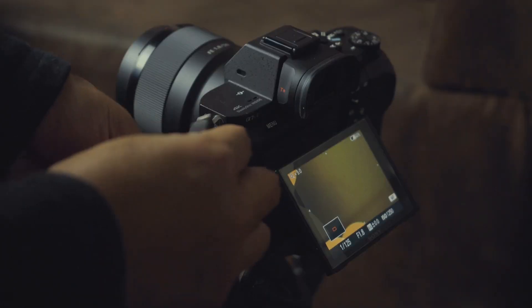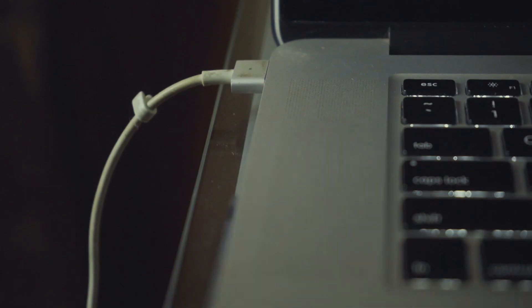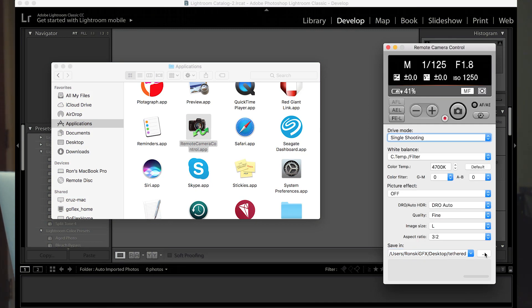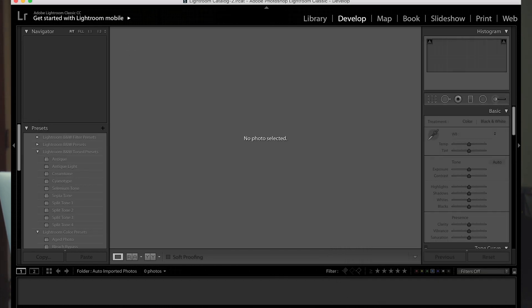Once you set that, connect your camera using the micro USB to the USB port of your computer. Then open the Remote Camera Control application. Open the folder option where it says 'Save In,' and choose the folder where you want to save your photos. Then we can go to our Lightroom program.